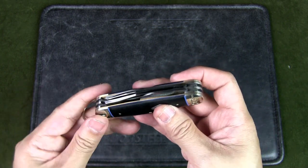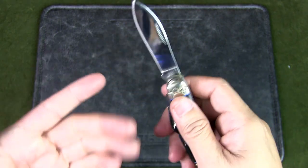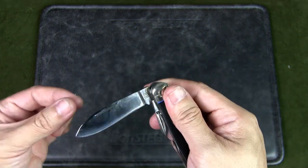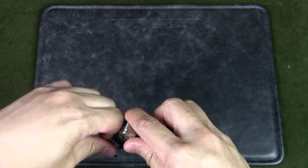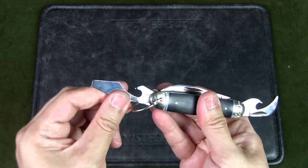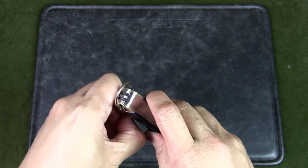This Rough Rider Classic has several tools. There is a sheep's foot style blade that's mirror finished, and this is slip joint so there are no locking mechanisms — it's just held in place by the back spring, with a half stop as well and a finger nick to open the blade. There are two tools on the other side: a very aggressive looking can opener, and then a cap lifter as well as a screwdriver. Very nice and large compared to a Swiss army knife. And finally there's one more tool — a reamer.